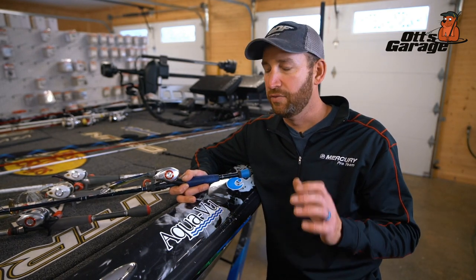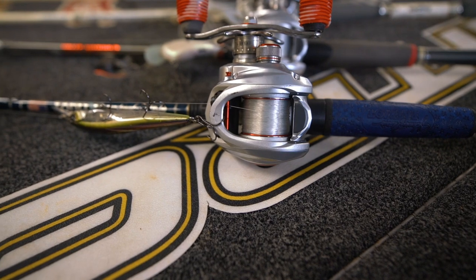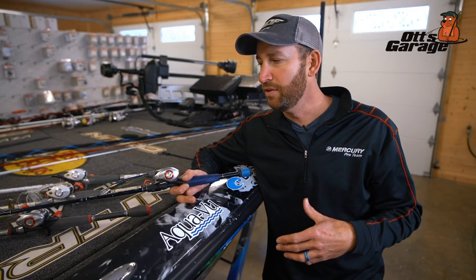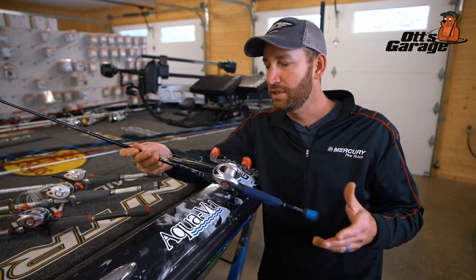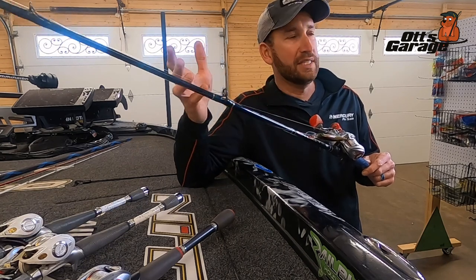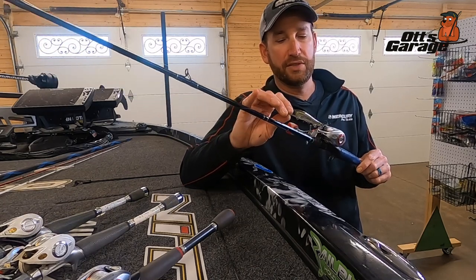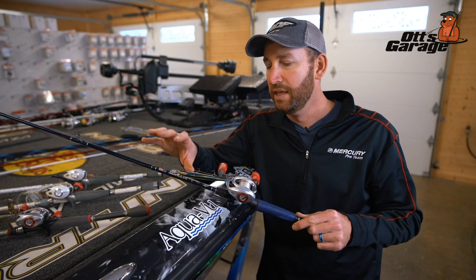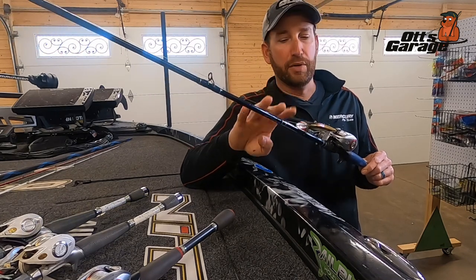This first rod I use for jerkbaits, topwater baits - stuff where I have to put a lot of action into working the rod down towards the water. If you try to do that with a seven-and-a-half-foot rod, you need to be seven and a half feet tall to keep the rod out of the water. I'm about six feet, so a rod that's six-three or six-six works well. This is actually a six-six medium action Johnny Morris Patriot rod - great for topwater, jerkbaits from a full-size 110 or magnum down to a small X-Rap 8, plus walking baits, poppers, and prop baits.